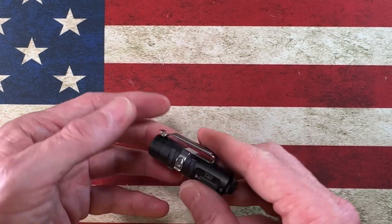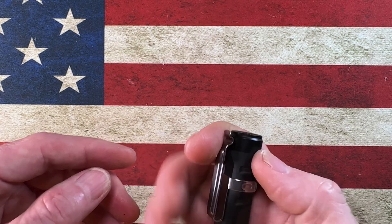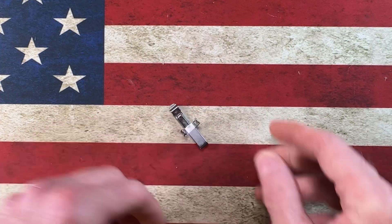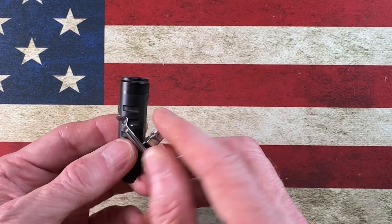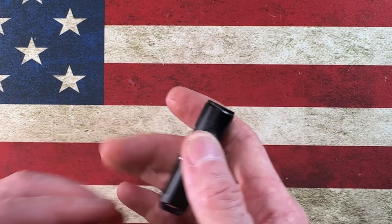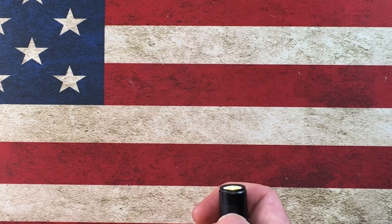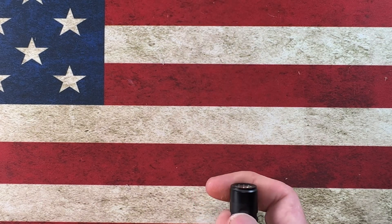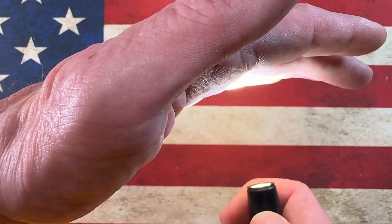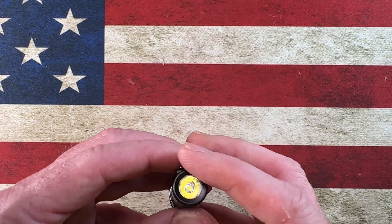All I've got to do is flip the clip around, pop it on the other way, and when I drop it in my pocket light-down, it's more of a standard pocket clip for deep pocket carry. One double-click to cycle through lights, hold for three seconds to turn it off, click three times to activate strobe. Great little light — this is the Rovivon Aurora A2. I'll leave a link on Amazon where I grabbed it.